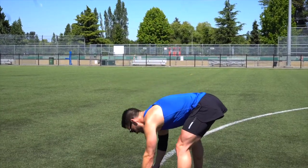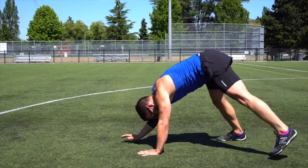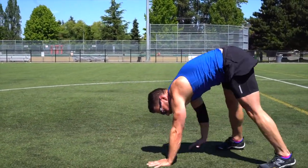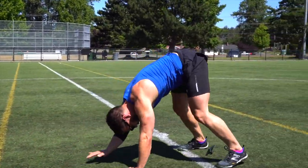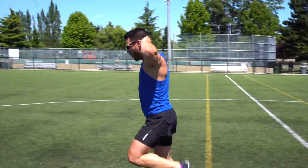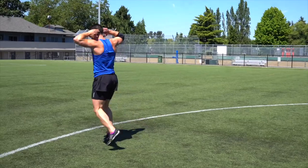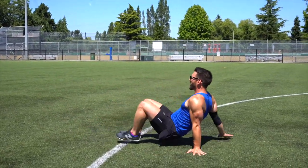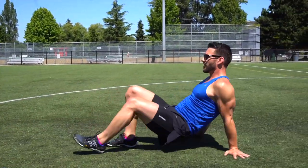Now bear crawl backwards — nice and easy, keeping the legs straight. If flexibility allows, keep your hands and feet close together. Then hands on head, heels up forwards. Then switch to the crab walk going backwards — push the hands down, keep the hips up.